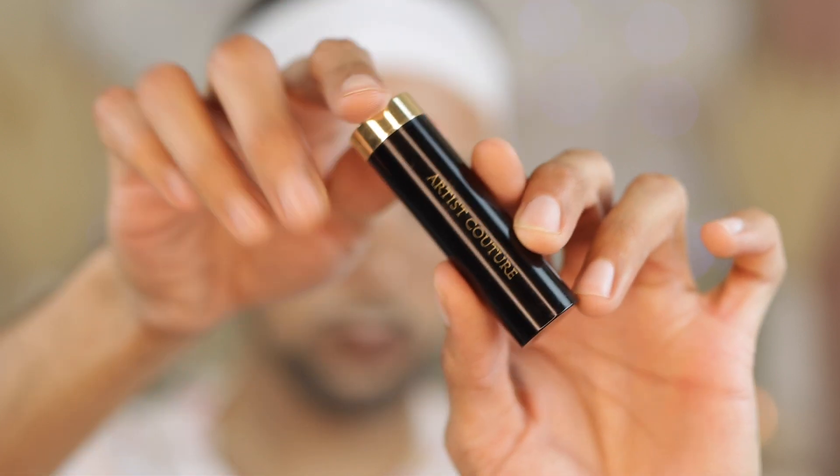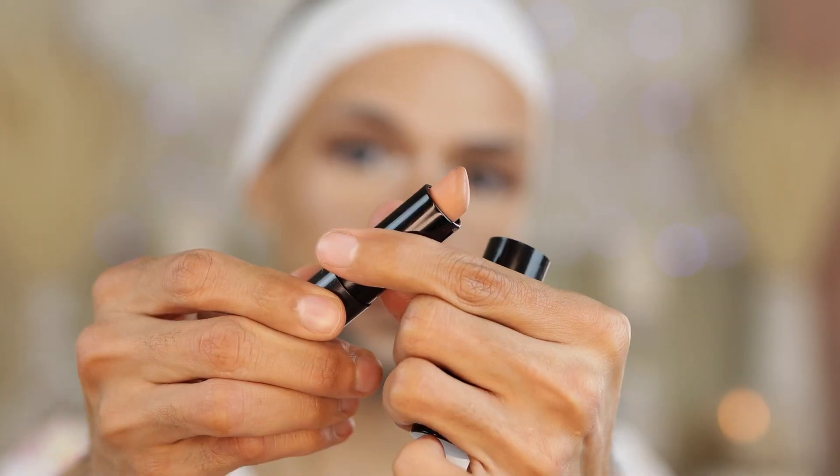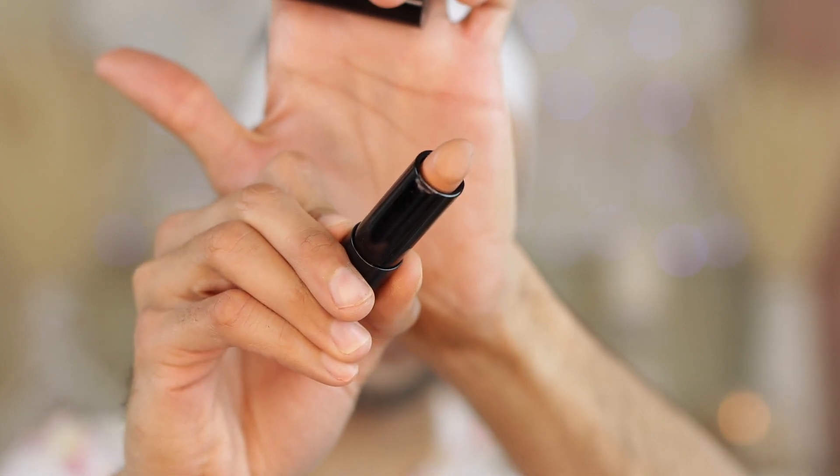Moving on to lipstick — we are going to use the Artist Couture in Angel Baby. This is the lightest nude he offers in his lineup and I love his Cream Silk lipsticks. The formula is bomb. I don't see people talking about his lipstick formula, but it is lit. If you've never tried any of the Artist Couture lip products, you are missing out. I wish he had more colors because his formula is bomb.